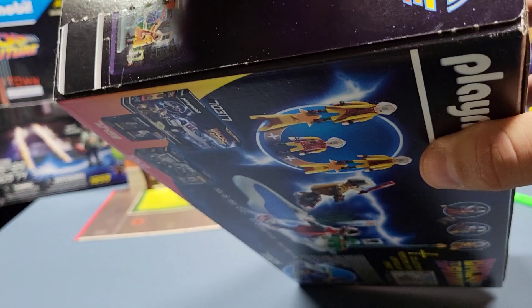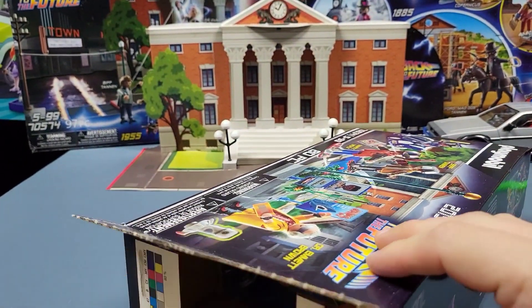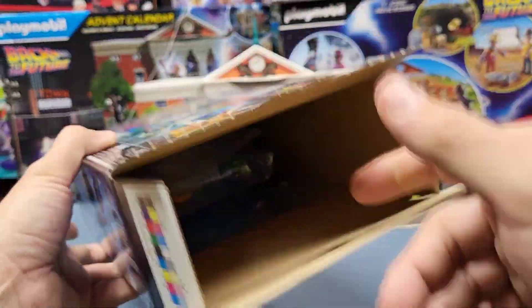Trying to figure out the best way to open this so that it closes back. There we go. I like these boxes because they have the tabs where you can close them back.